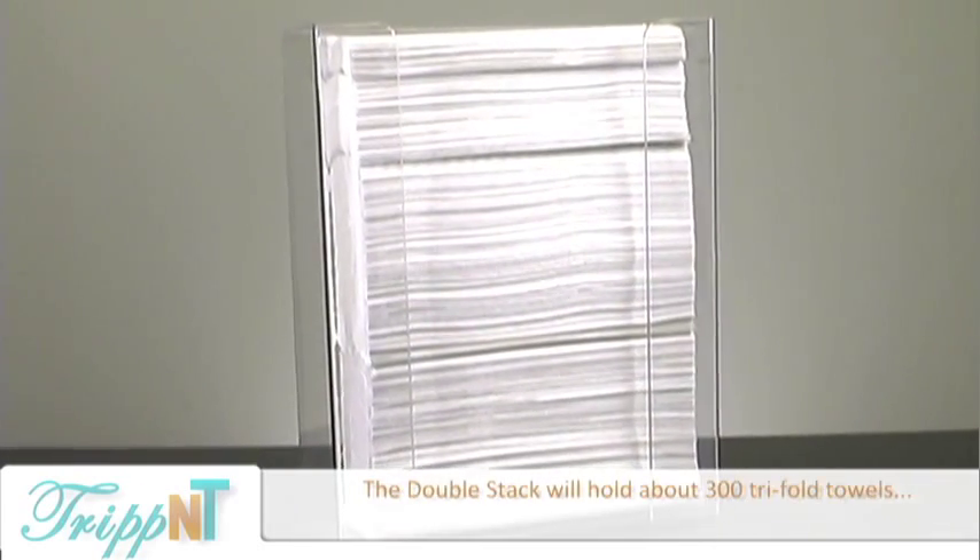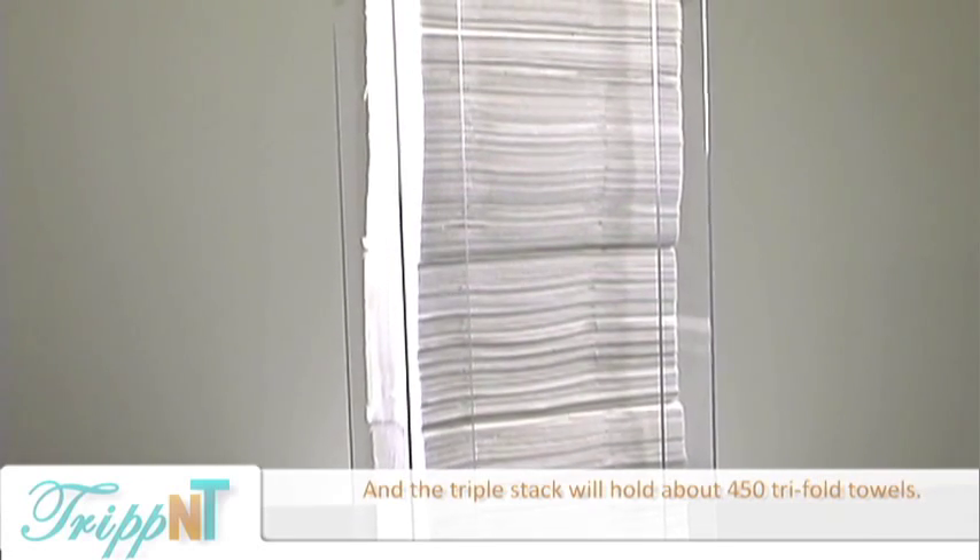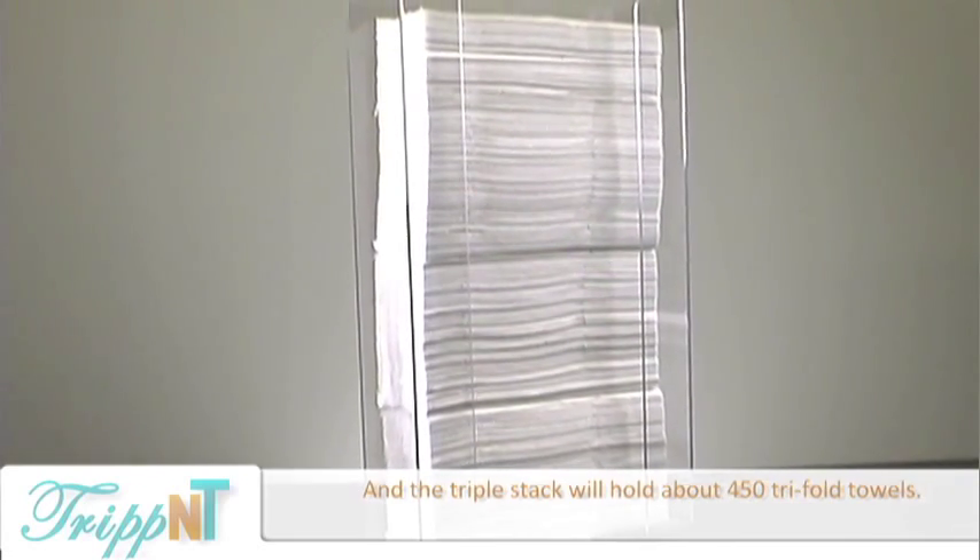The double holds 300 tri-fold paper towels, and the triple holds about 450 for those extra big, high-use areas.